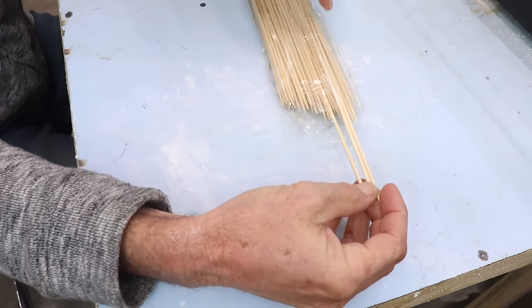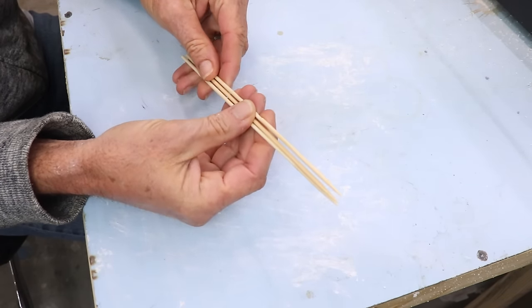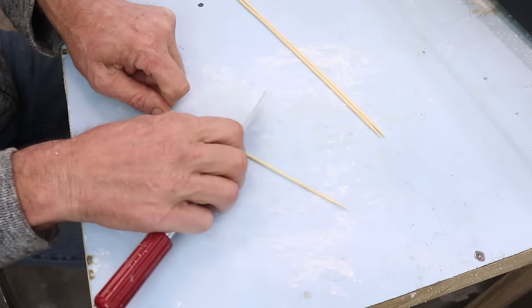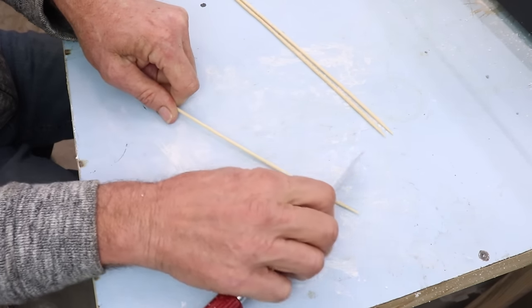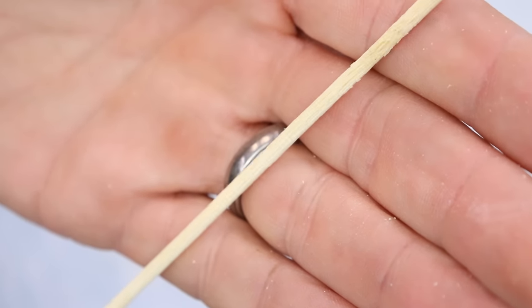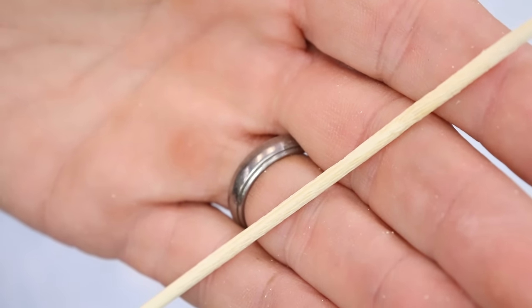I'm making N-scale trees, so these skewers are about three-sixteenths of an inch — most of it won't be exposed anyway. If you're making bigger trees for HO or something, you can use bigger dowels. Even though you can't see great detail in scale, I decided to give some texture to the tree trunk by taking my hobby saw and scraping it along the bamboo skewer to form a bark-like texture.